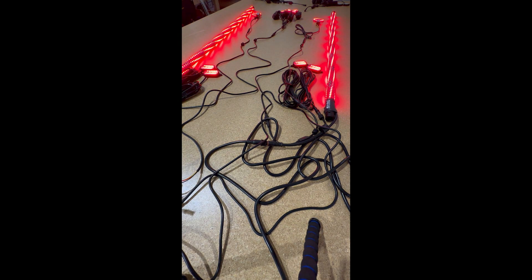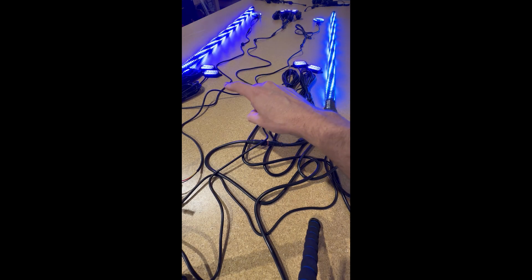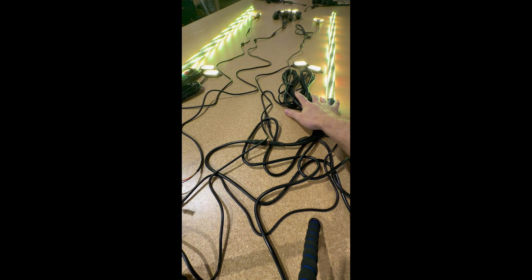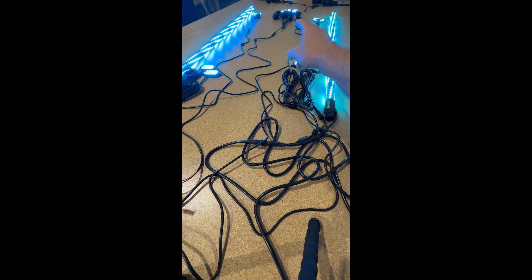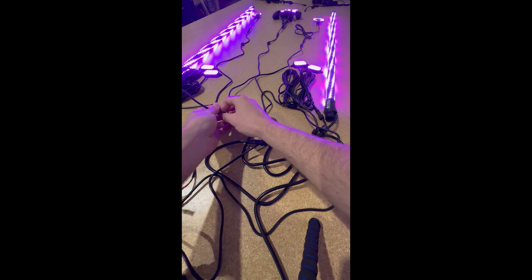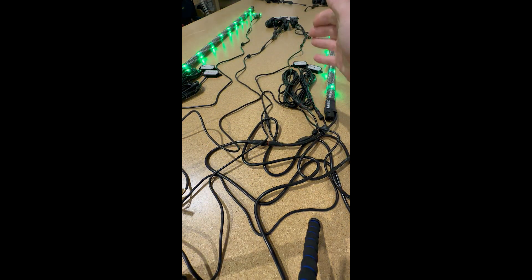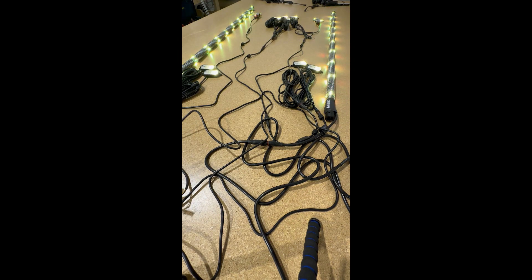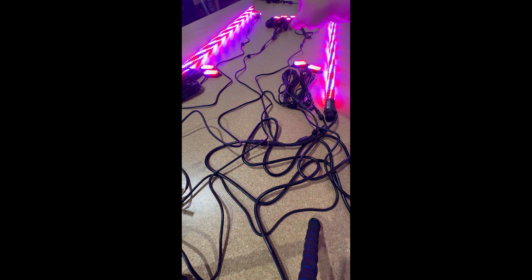Here we go — we have just a pair of four-foot whips, halos up at the front, and just a pair of rock lights. Those are on the same channel. Same thing on the other side. This is on the pass-through channel, so this does not get affected by any turn signal, brake, or reverse — it will always just do patterns based on whatever is coming from the Bluetooth controller.